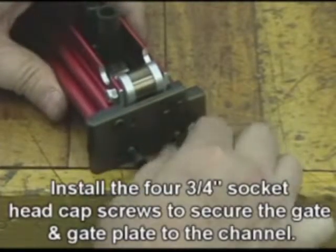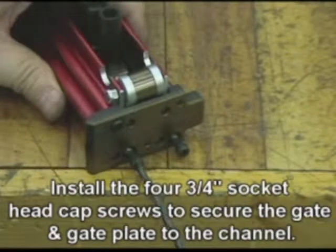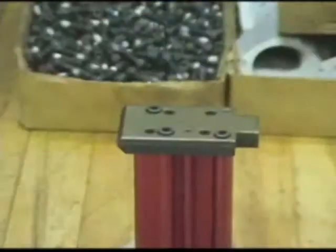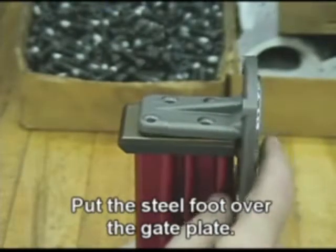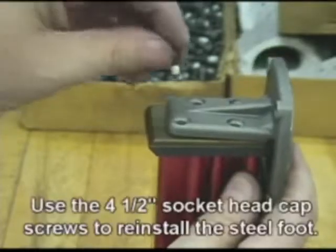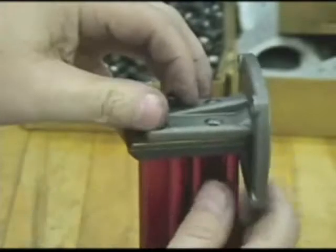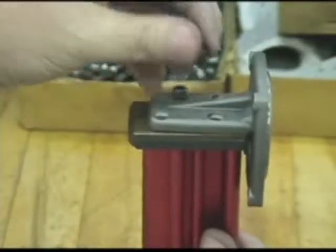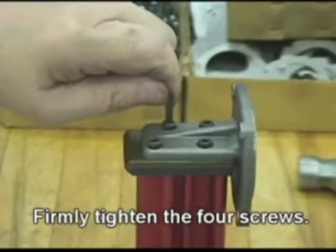Install the four three-quarter-inch socket head cap screws to secure the gate and gate plate to the channel. Put the steel foot over the gate plate and use the four half-inch socket head cap screws to reinstall the steel foot. Firmly tighten the four screws.